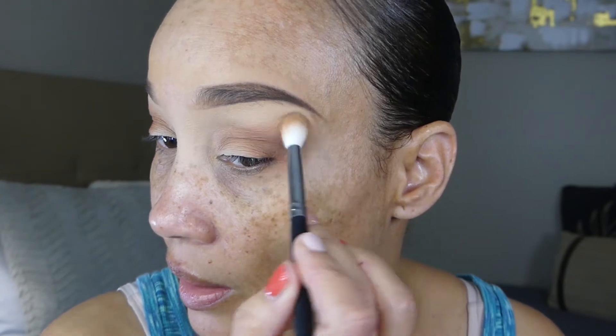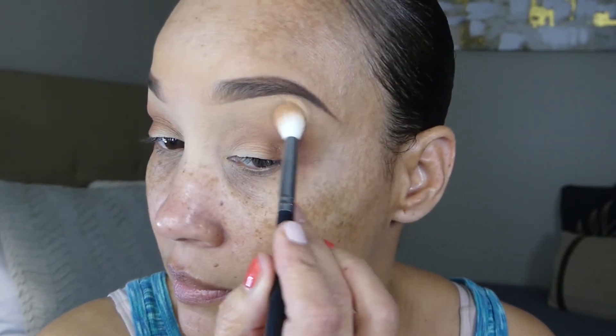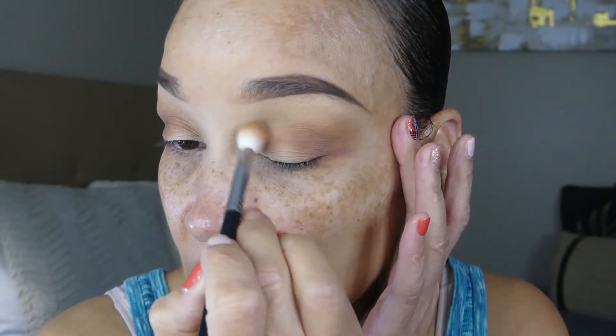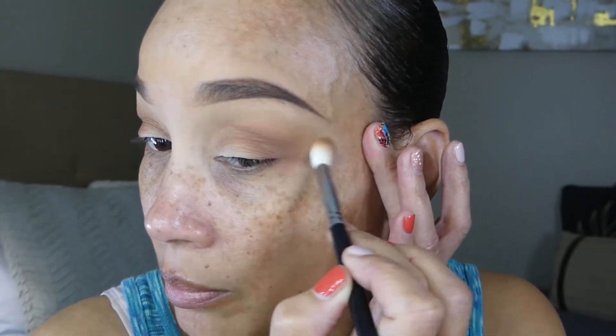I'll do the same thing on the other eye. That's going pretty good — I'm just making sure it's really placed right in this area, and we're going to blend the rest of it going towards the crease area. Now we're going to lightly blend this shade in circular motions to make sure both of these shades are blended together — the crease shade and the shade above the crease right below the brow bone.